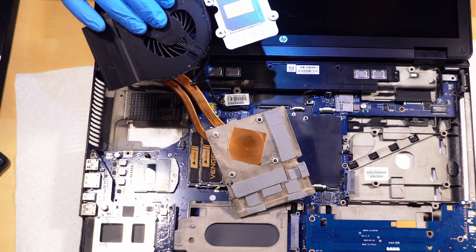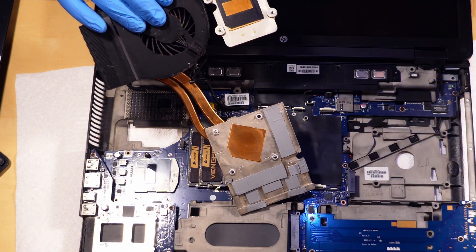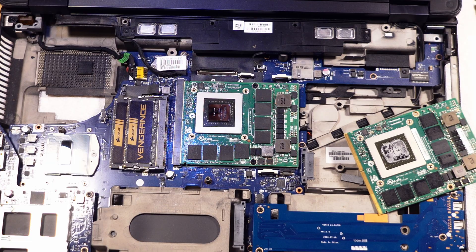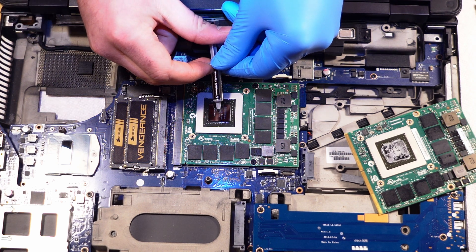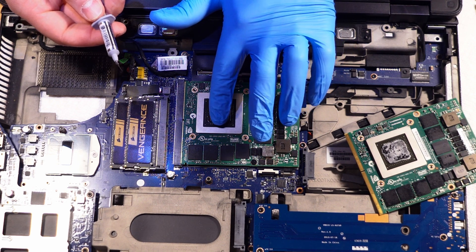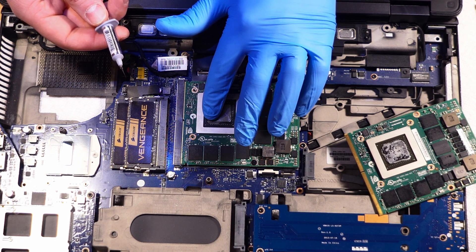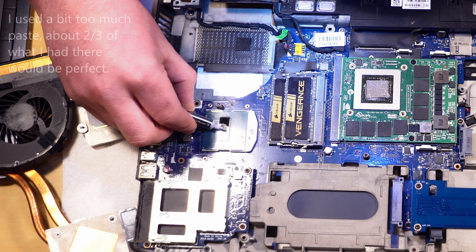Clean everything out. The GPU itself is held in by two obvious screws on the side. Take those off, lift the card just like you would RAM, and put the new card in. You want to apply thermal paste — put a very small amount on the GPU and the CPU, then use a rubber glove to very lightly spread it. You want the smallest possible layer because it just needs to fill the gap between the heat sink and the processor. Don't slobber it on — it just needs to cover it evenly and that's it.